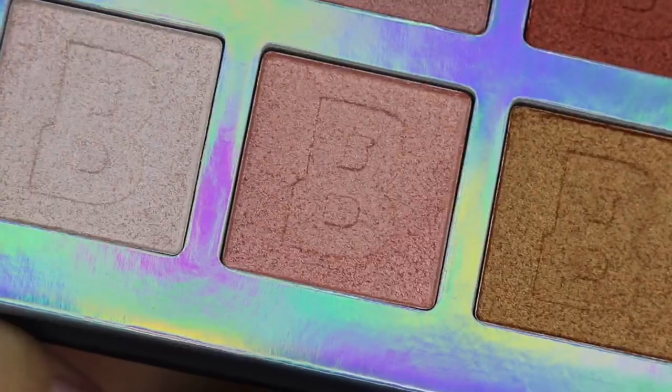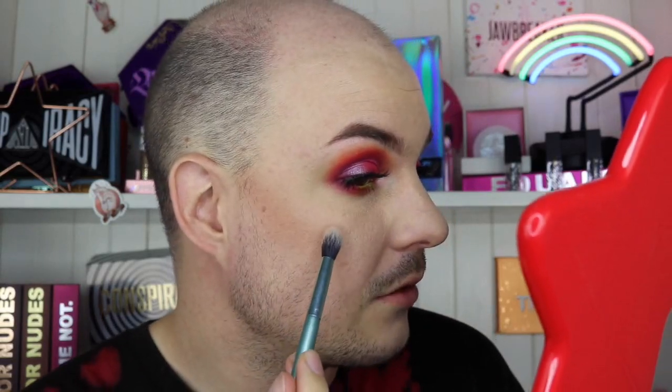I'm going off camera to do my lashes and waterline. Back now — lashes are on and it's highlighter time! I'm trying highlight three from the palette on my cheeks. It's not bad but it's not blinding, so I'm also trying the highlight two I used on my inner corner. It's bright, but it's not doing what I want — it's not giving me that wow factor. It looks good on eyes but not great on cheeks.